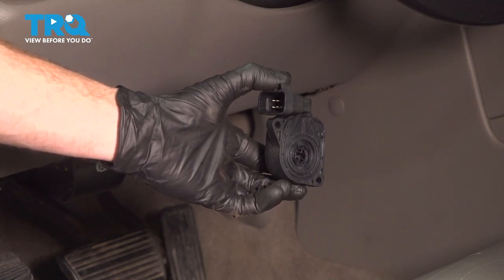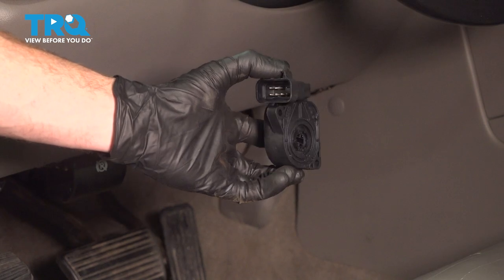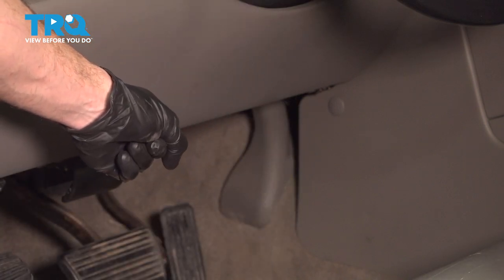In this video, we will show you how to replace your accelerator pedal position sensor on the Chevy Tahoe. This will be located underneath your driver's side dash. Let's get into it.